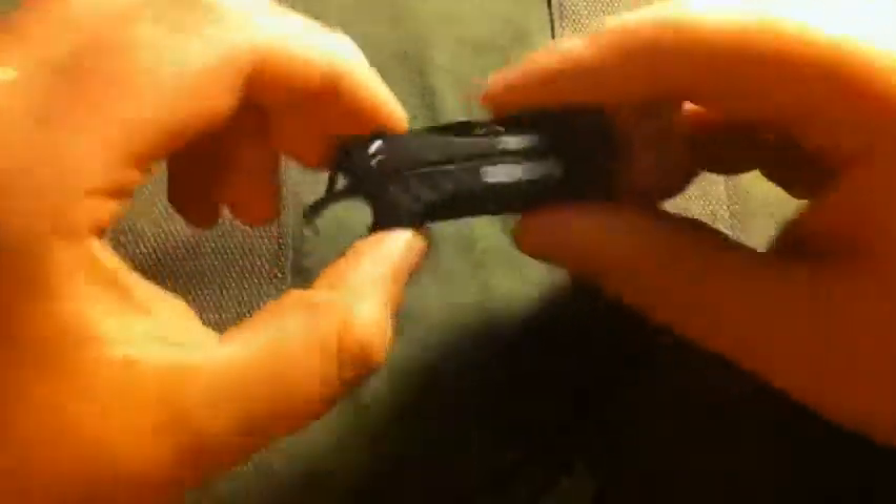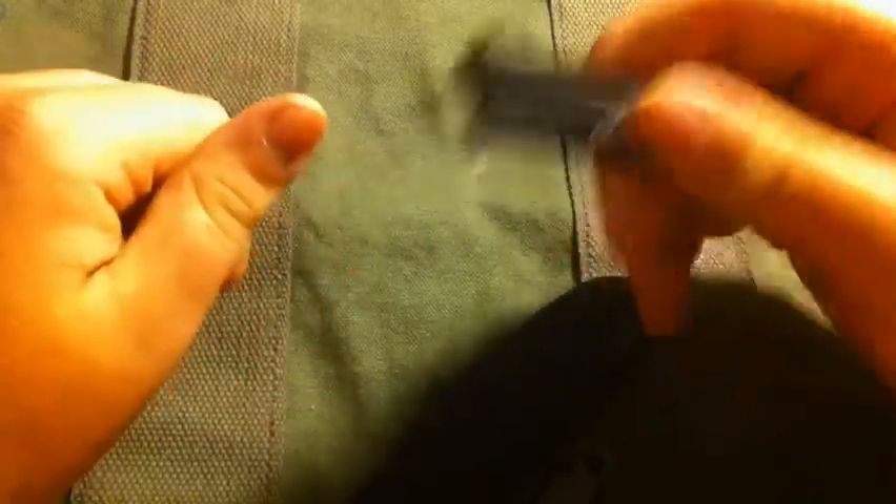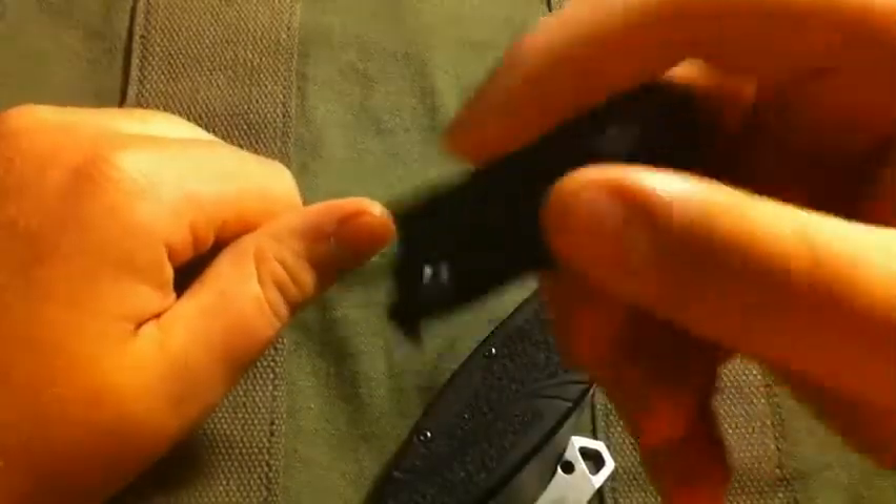Now onto the cool stuff. The Gerber Dime, which I have filed the blade off of — you'll know why here in a few minutes, and you'd probably know why if you watched my review on it.